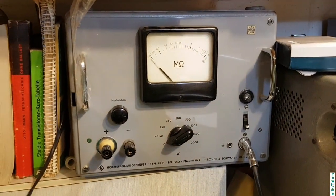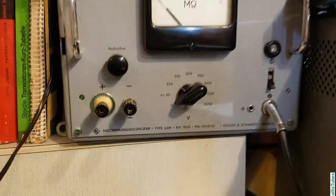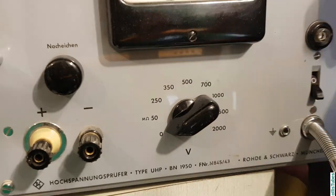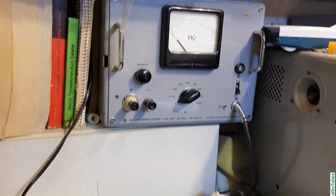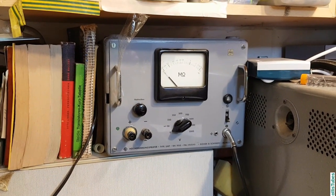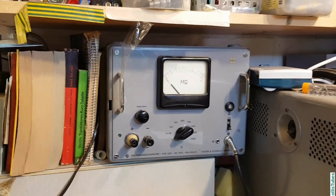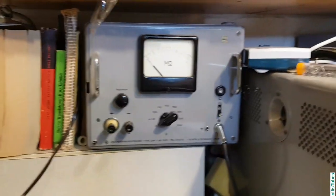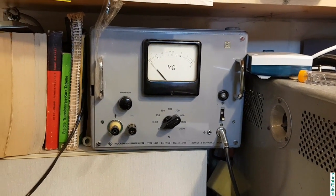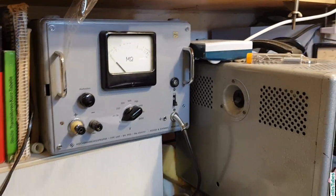Next to the power supply is some kind of isolation tester. You can set different voltages from 0 to 2000 volts, and with that you are able to check capacitors for leakage. I don't have a dedicated capacitor tester that puts out different voltages — I always use this one and it's working fine. It seems like I never had to do anything to it and it's been working for a long time.